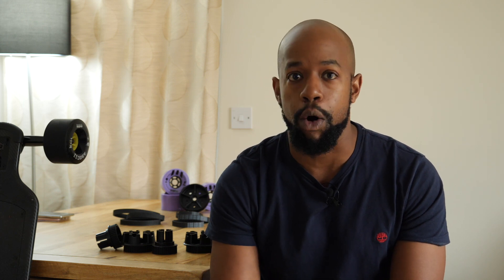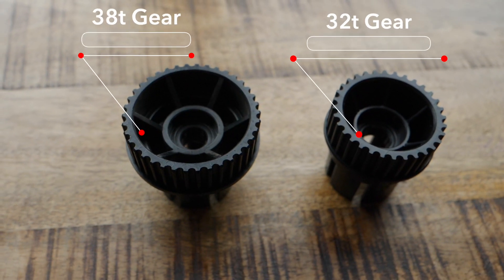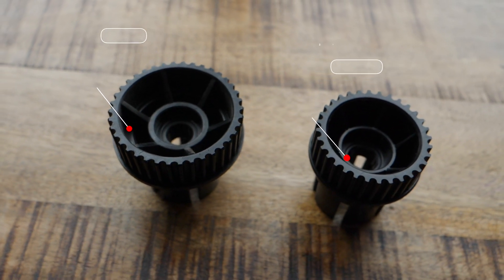So when you go onto Evolve's website and you're looking at purchasing one of their boards, for example with street wheels, you have two different gear options or two different setups you can have, which is the 32 tooth gear or the 38 tooth gear.